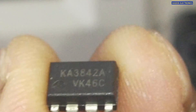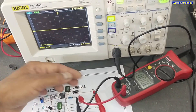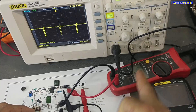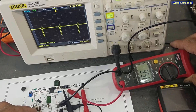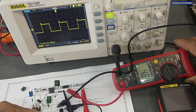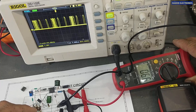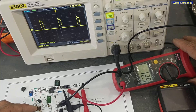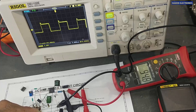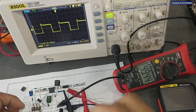Now let me connect the UC3842 IC. With the UC3842 installed, we can monitor the duty cycle on the oscilloscope. It is using approximately 95% duty cycle. When I decrease the feedback, the duty cycle changes — going to 10%, 6%, and then zero — because it uses dead time.